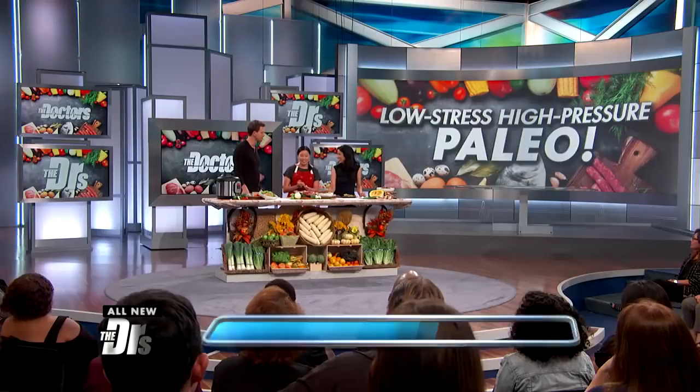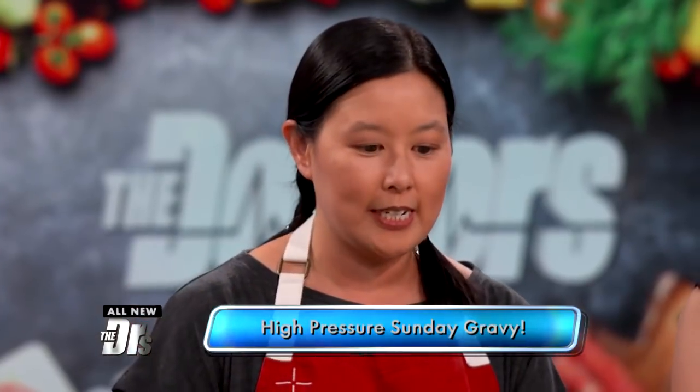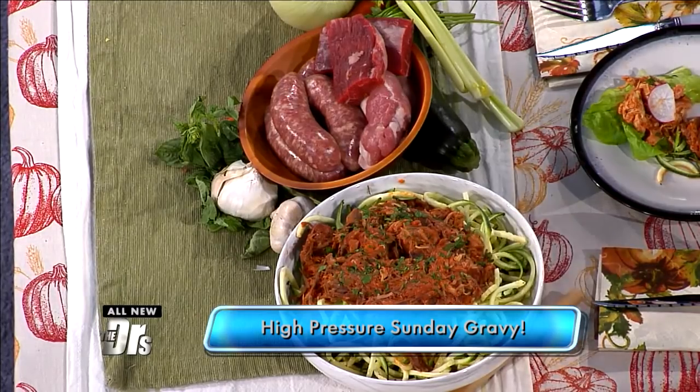Basically all you do is throw in all the ingredients into the pressure cooker. It's high in protein — it's got Italian sausage, flank steak, and pork country ribs — and you cook it under high pressure for 50 minutes.